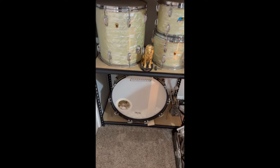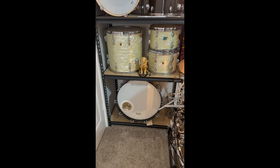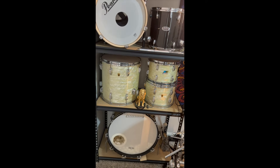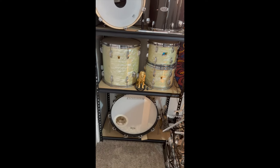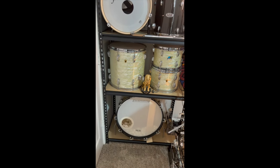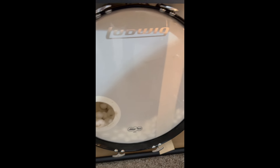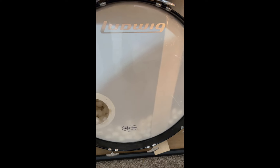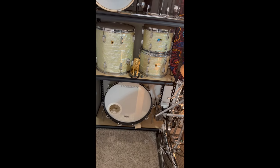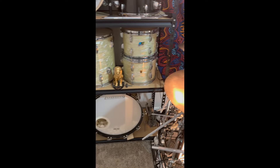Around 1970, a 12x8 olive badge tom was added to the kit — they just added a regular tom holder to the bass drum, so it's a bit of a hodgepodge. It is very sentimental to me; it was given to me by a drumming friend named Tommy Taylor and was his kit for a long time. New old stock heads, minimal muffling with two felt strips and cotton balls inside. It sounds pretty good — just have a Tama Classic pedal on it.